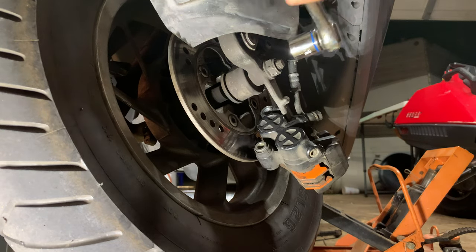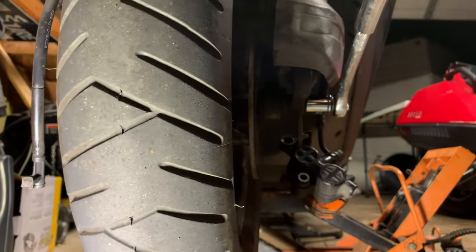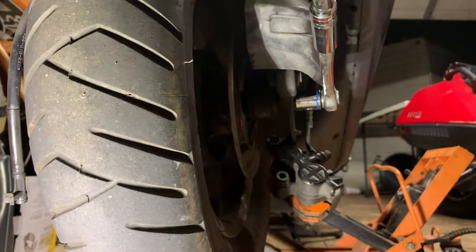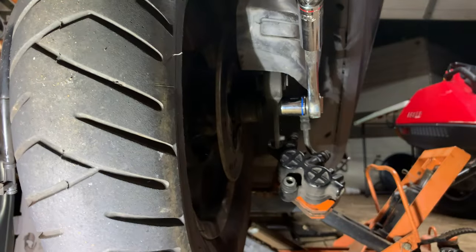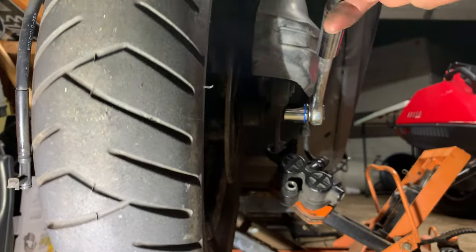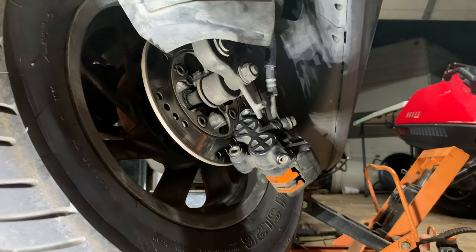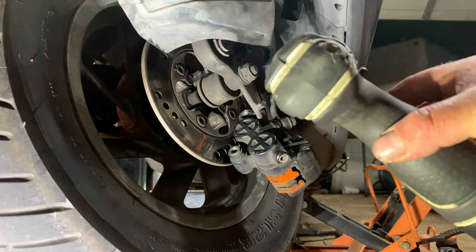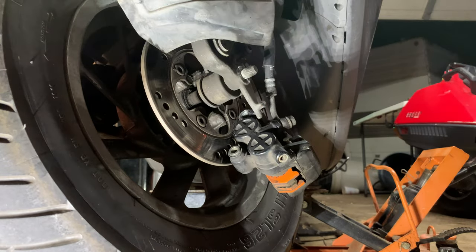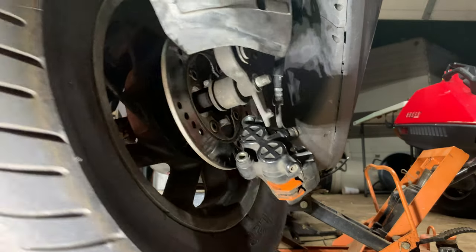We're going to give this a go — these are on there pretty good, and this is a piece-of-crap ratchet too. All right, we actually got it to go. Once again I'll put it on my gun here. Nut's off — there's no washers behind that or anything.